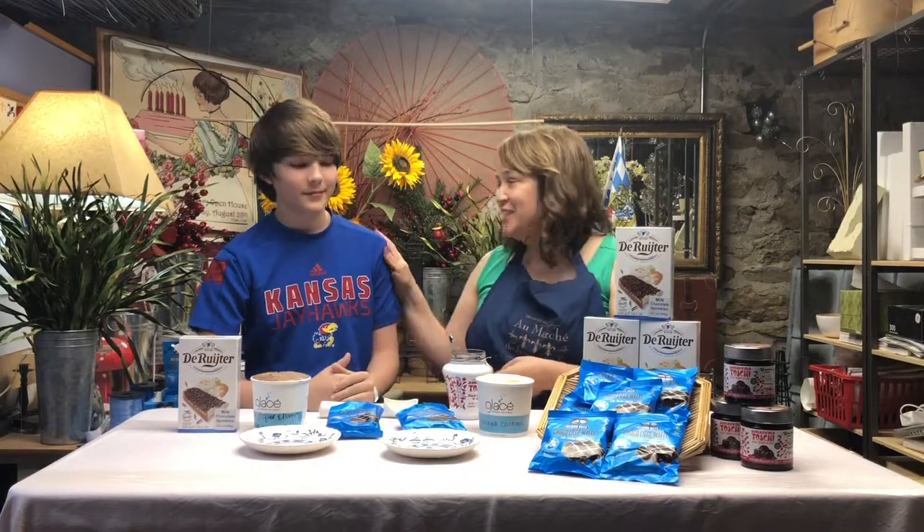What did you decide to do? I'm also gonna do a waffle and I'm gonna put some dark chocolate ice cream from Christopher Elbow with some Dutch chocolate sprinkles. Sounds so good. Let's make these up real quick.